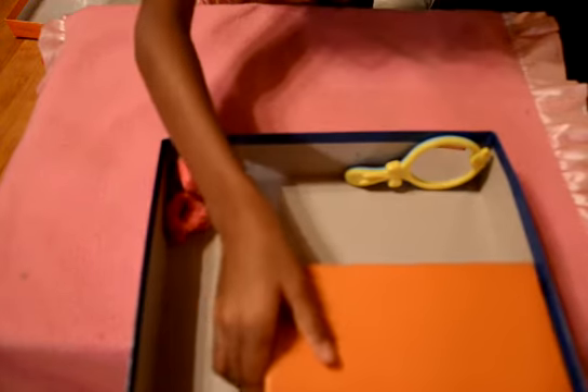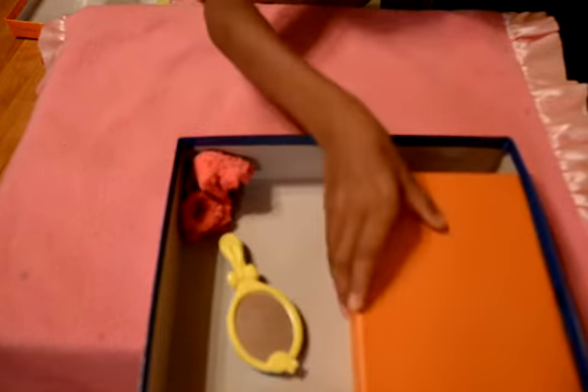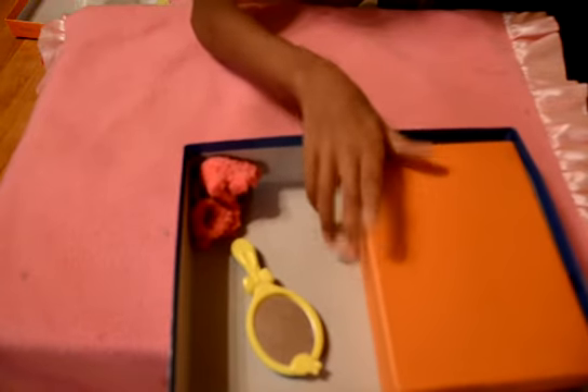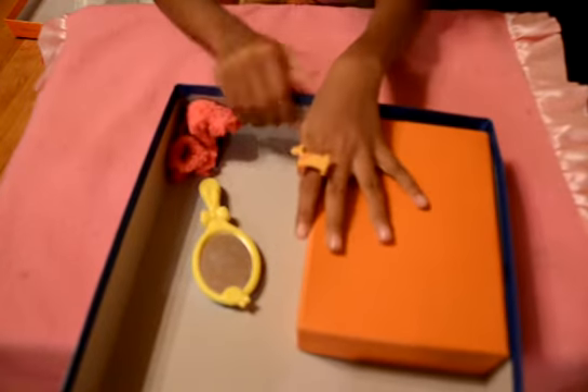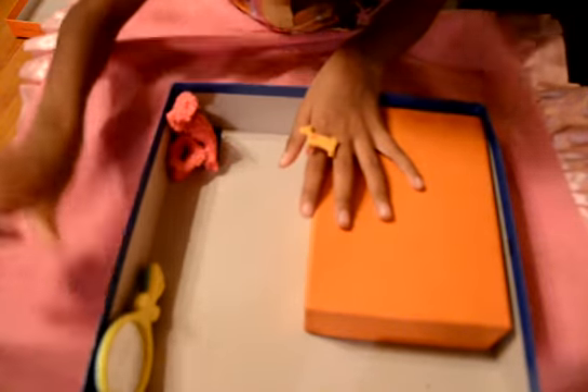And then I have this. And then I have this big orange table — it's actually taking up most of the room.